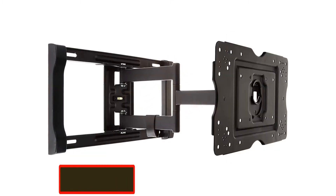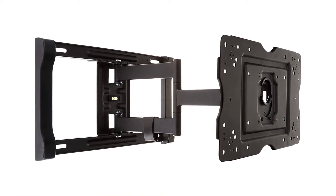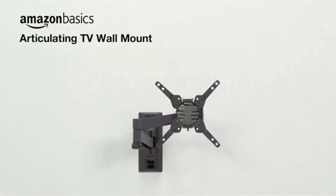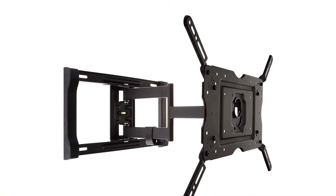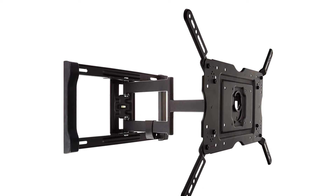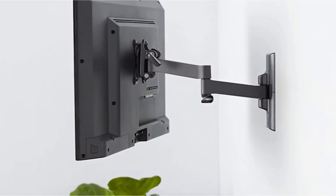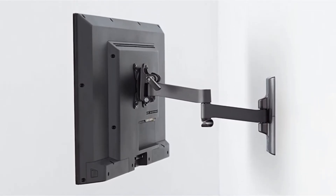Number 2: Amazon Basics Heavy Duty Full Motion Articulating TV Wall Mount. If you have a TV that weighs over 132 pounds and has a screen size close to over 80 inches, you need a TV wall mount that can support its weight efficiently. This is exactly what the Amazon Basics Full Motion Articulating Wall Mount offers, with its extremely durable wall bracket and premium quality aluminium and steel construction. The sturdy wall bracket is the reason why you don't have to worry about your heavy television crashing all of a sudden.